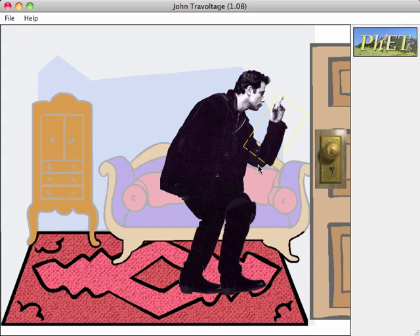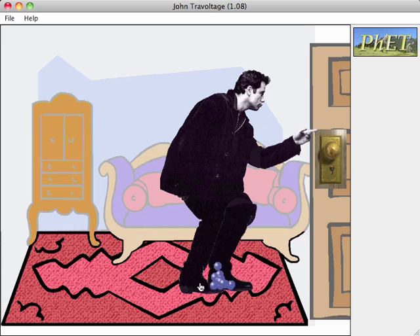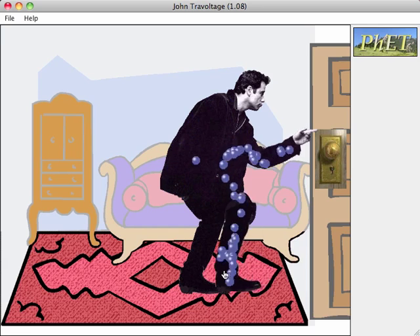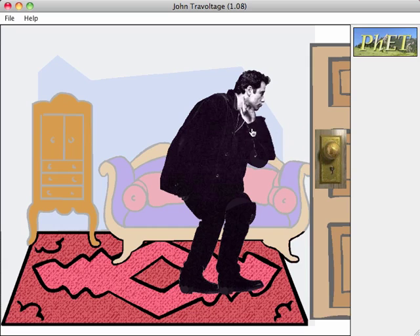And as we just saw, given this distance and the voltage that I built up, it discharged through his fingertip. Something interesting is the closer it is, the quicker it'll discharge and the less voltage it allows to build up. Right there with his finger relatively close, it discharges quickly.